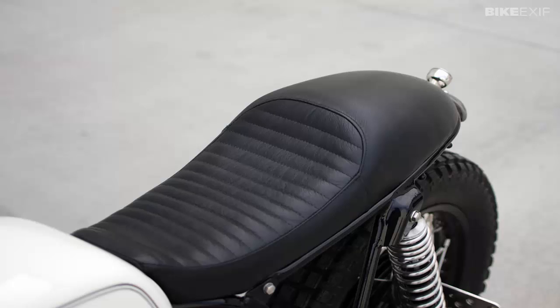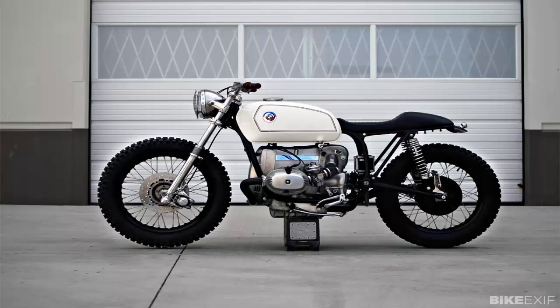Kim's latest creation is the sweet 1978 BMW R100 slash 7, which was one of the stars of the recent Hand-Built Motorcycle Show in Texas. Despite being a zero to no budget project, it's a stunning result.